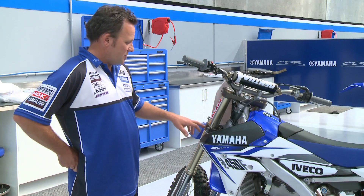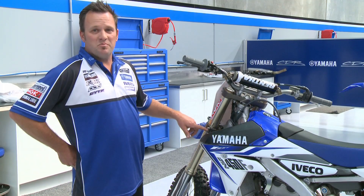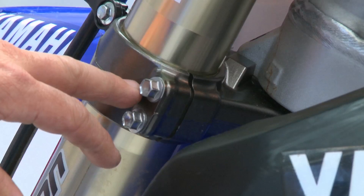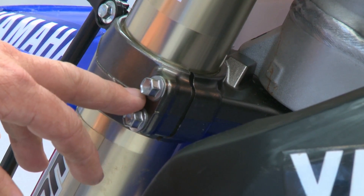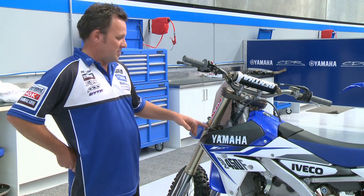Here we have the front end — the triple clamp and front fork. This is designed as a pinch bolt only. Obviously too tight of a bolt will cause prolonged damage to your actual triple clamp and thread, possibly even stripping the bolt.